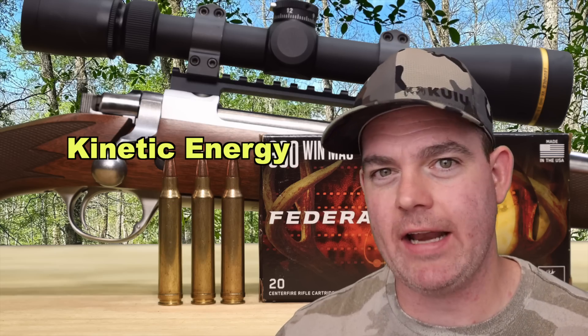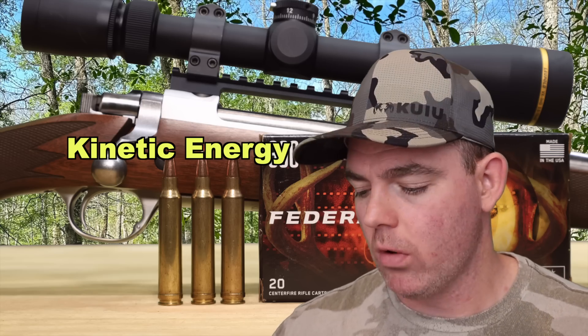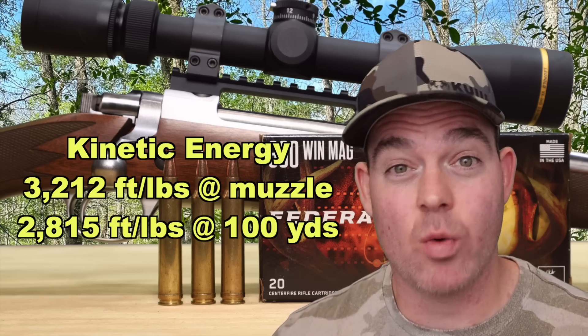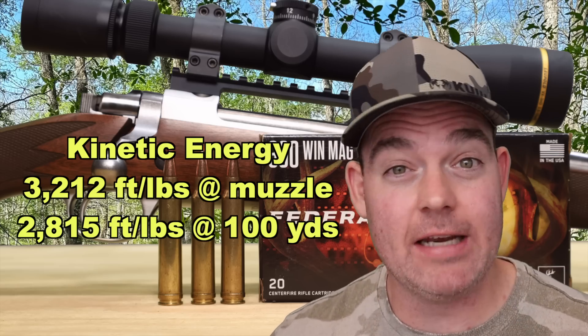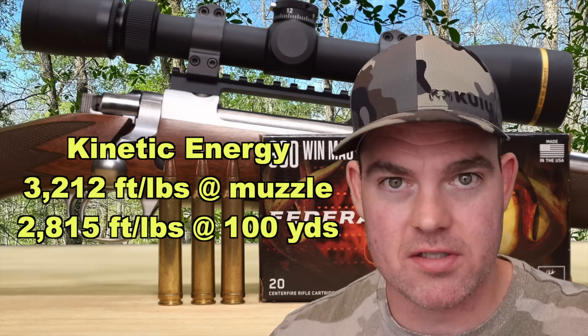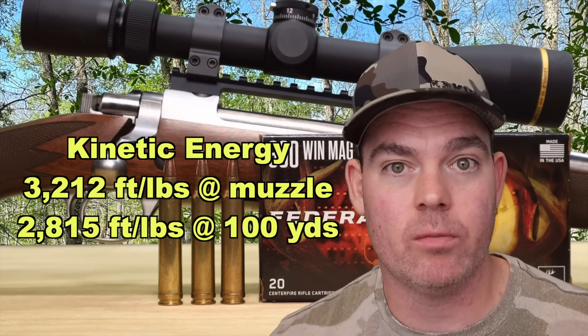Kinetic energy-wise, with a 180 grain bullet averaging 2,835 feet per second, we're looking at 3,212 foot-pounds at the muzzle and about 2,815 foot-pounds at 100 yards — right in the standard range for 300 Win Mag hunting ammo using realistic velocities. And a quick announcement: if you'd like early access to my videos weeks and even months in advance, become a channel member — links in the video description and pinned comment.